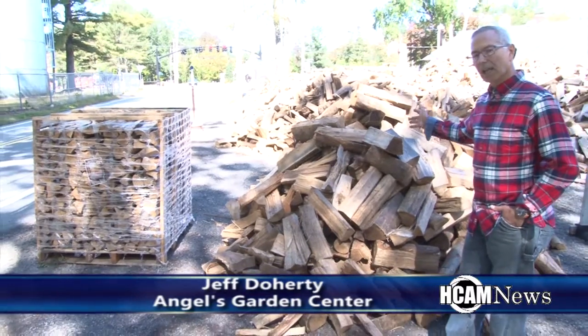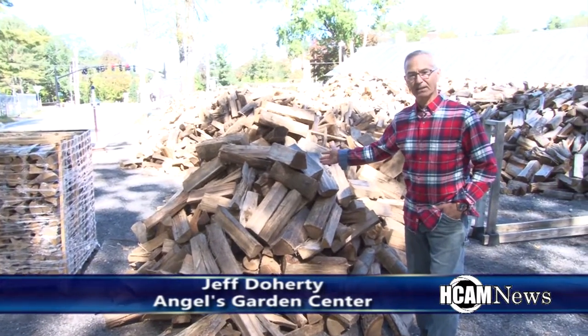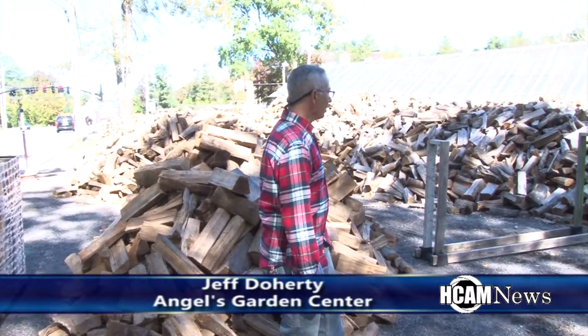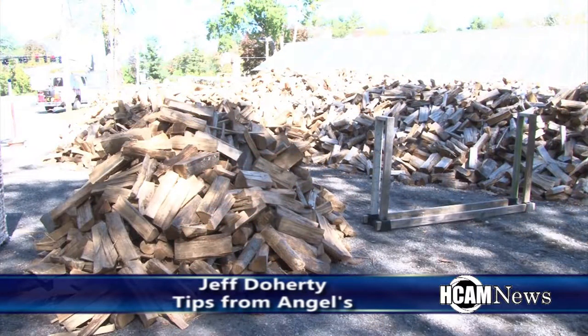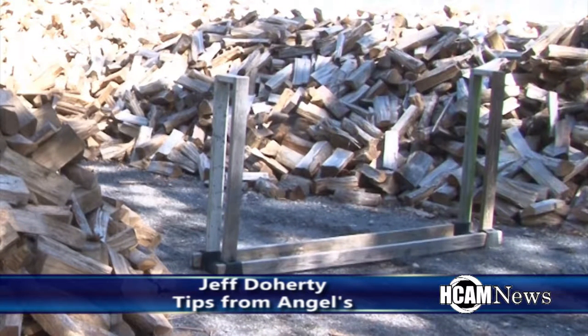We also can deliver in half-cord increments or full cord. As I said earlier, this pile represents a full cord. The other way you can measure it is we have a rack set up to my left — that rack is eight feet long and four feet high. A piece of wood that's 16 to 18 inches is considered 1.4 feet. So 8 by 4 by 1.4 would give you a face cord or half a face cord. When you do the math it comes out to 2.85, so you'd need three of those racks to have more than a cord.